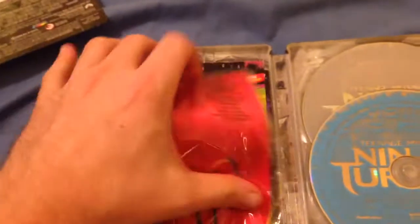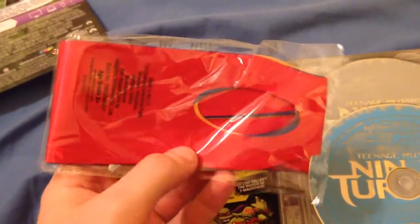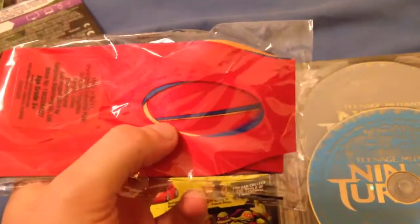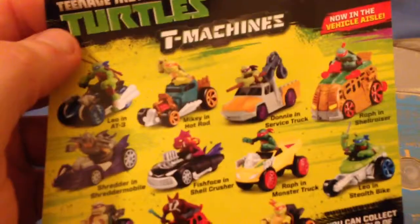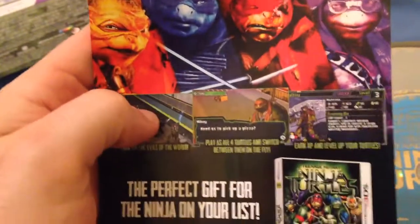So you open it up and it comes with all four masks. We got the red and blue one from the midnight release, so we already have two versions of those, and now we have the orange and purple. So that's really cool. Here's two little pamphlets — this one has some toys and such, and there's the back for the video game. And here's this one for another video game for the 3DS.